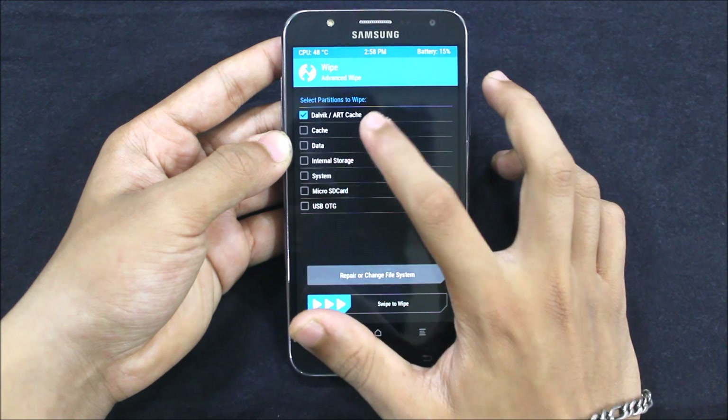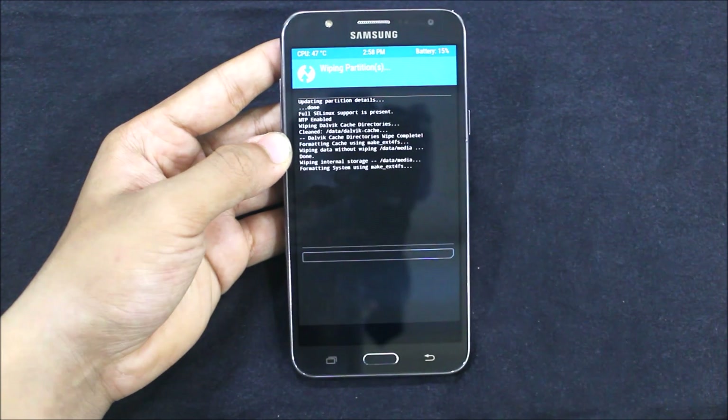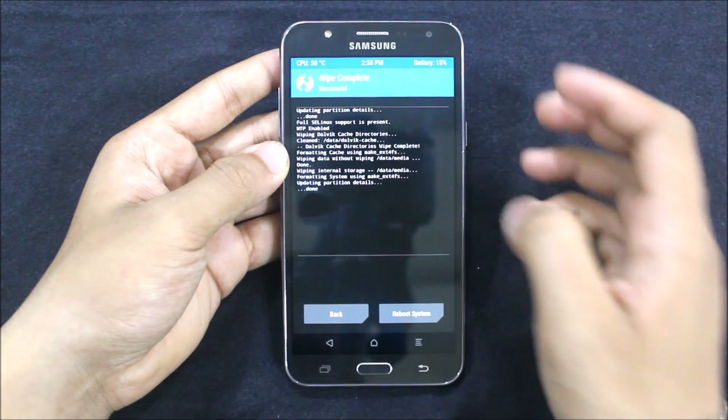Now just go to Wipe, and wipe dalvik/cache, data, internal storage, and system — everything wiped. Don't wipe the SD card or it may mess things up.